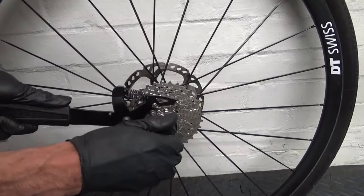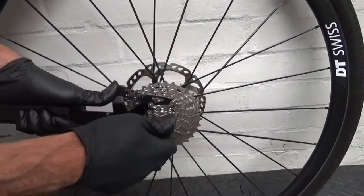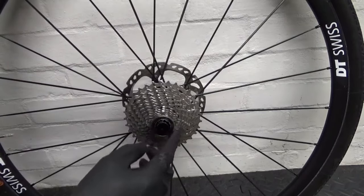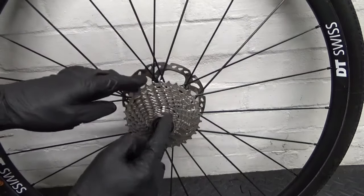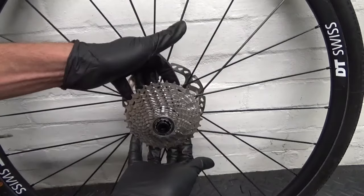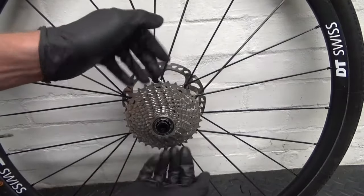Once you've cracked it loose with the tool, it's finger-tight so you can undo it by hand. If your wheel's been regularly serviced, the freehub comes off easily — just slacken that off to start with, then you should be able to put your fingers behind the cassette and prise it forwards.